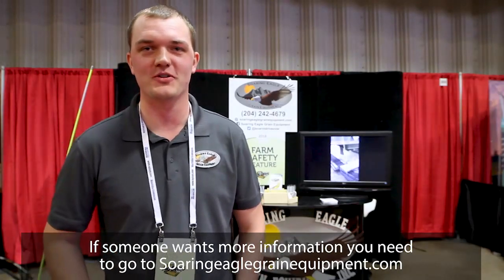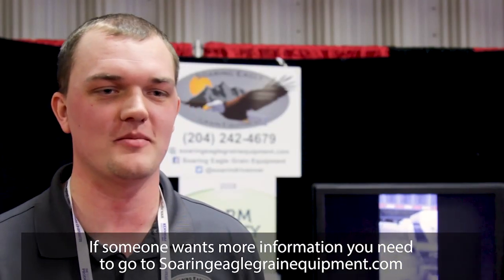If someone wants more information, you need to go to www.SoaringEagleGrainEquipment.com or follow us on Facebook and Twitter.